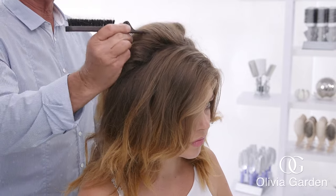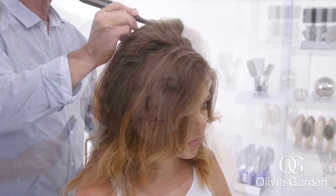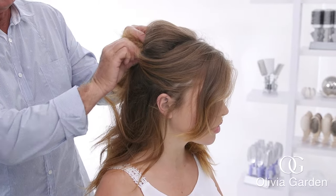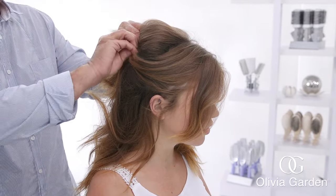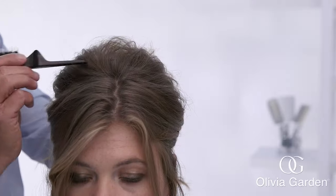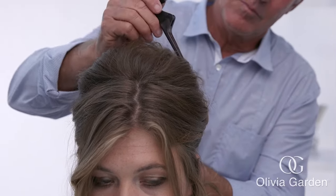Use the style up brush to lift and gather the hair. Take some hair from the front and pull it to the back, and anchor the hair with two bobby pins. Always double anchor, which means to cross the pins over. Use the tail of the style up brush to lift the top of the hair. Now you have created the shape of your updo.